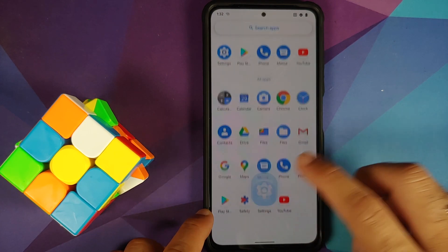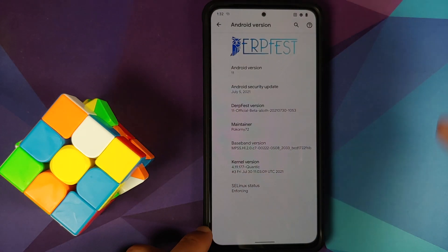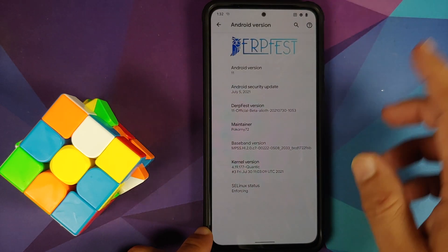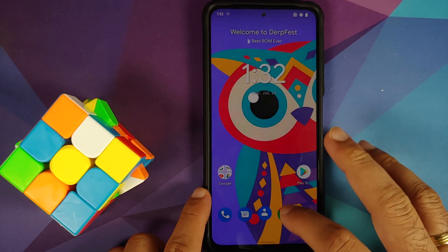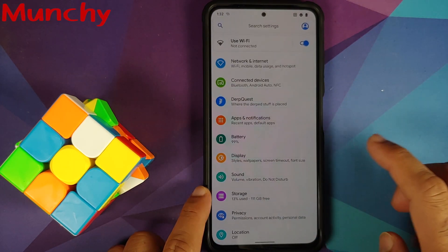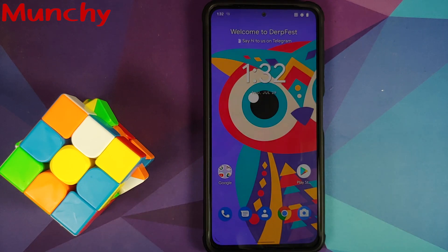Google apps are baked in — Gmail is there, Play Store is there. Go into Settings > About Phone, tap on Android Version, and there it is — Android version is 11, the build is DerpFest official ROM for the Poco F3, Mi 11x, or Redmi K40. SELinux is set as Enforcing out of the box. That is how you install the official DerpFest ROM based on Android 11. Hope this video helped — likes, shares, and subscribes are appreciated. Feedback and comments more than welcome — see you when I see you!